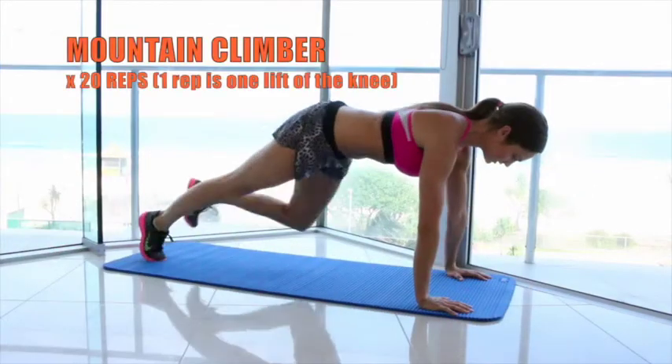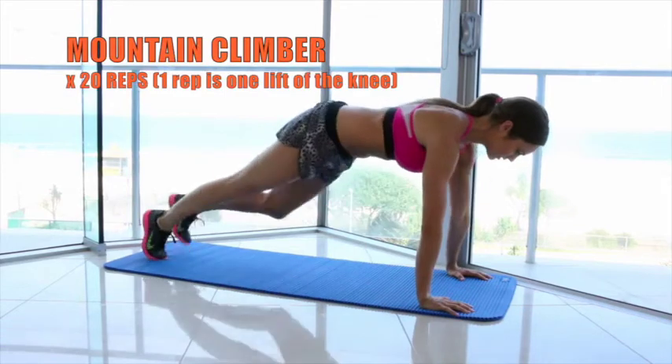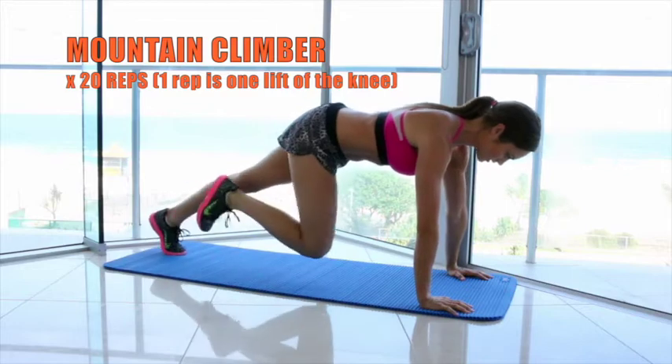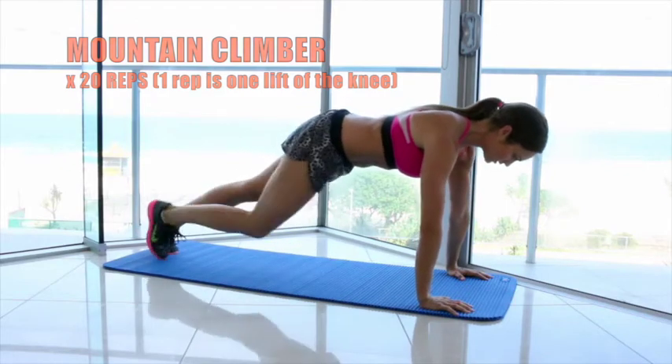The next exercise is a mountain climber, so you're going to get into a push-up position and bring your knee up towards your chest. If you're not able to bring your knees up this high, just bring them as high as you can.